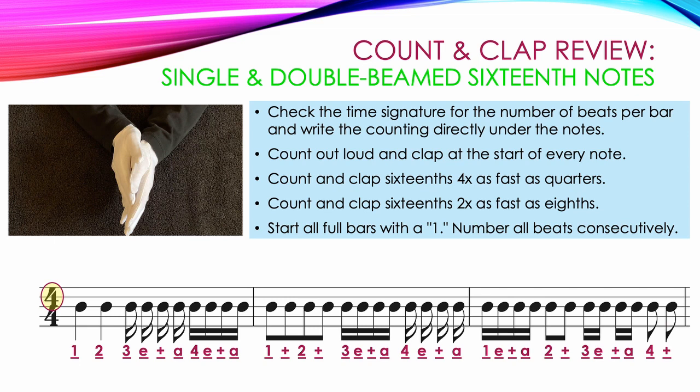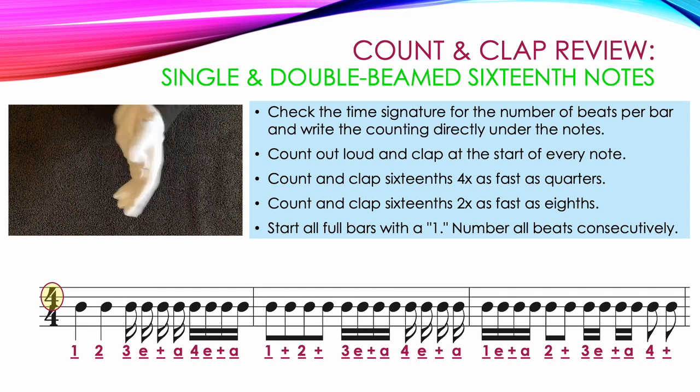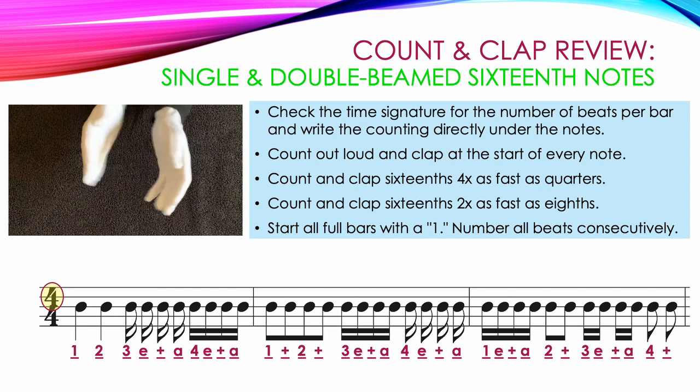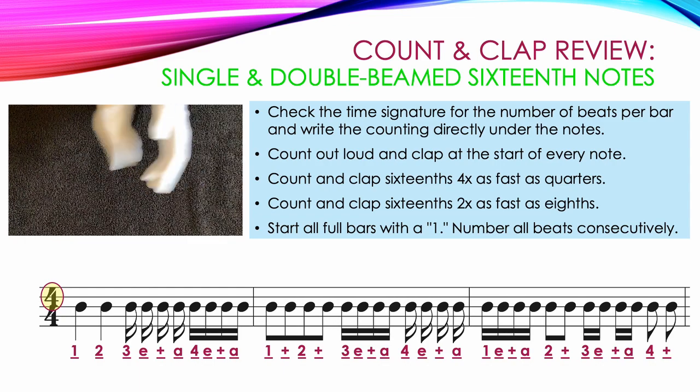Here is a video showing the correct counting and clapping for this example: 1, 2, 3 E and A 4 E and A 1 and 2 and 3 E and A 4 E and A 1 E and A 2 and 3 E and A 4 and.